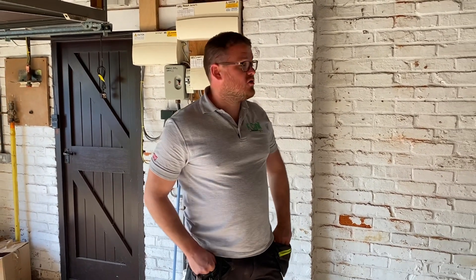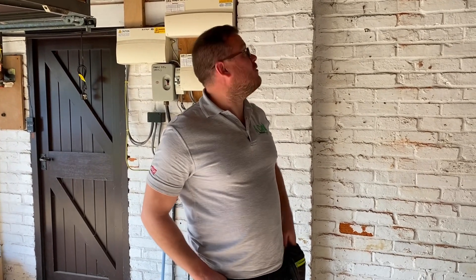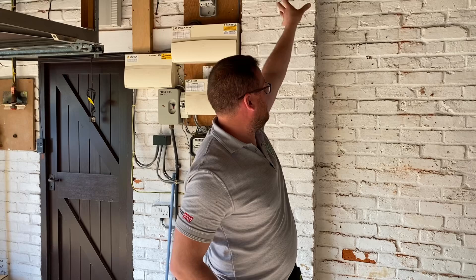It's a couple of strings — is that right? Yeah, two-string system. So we're going to run two strings from the garage up into the roof, protect them all the way through. They come in here, trunk it down and make a nice job of it to keep it tidy.